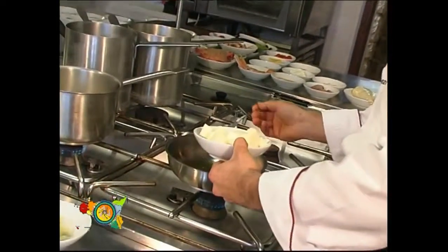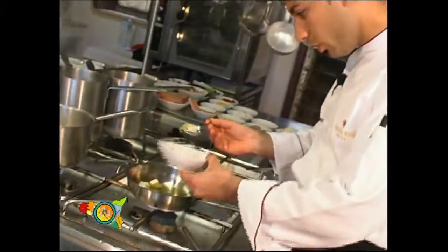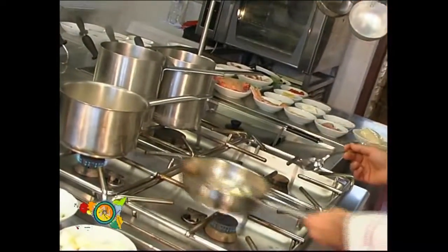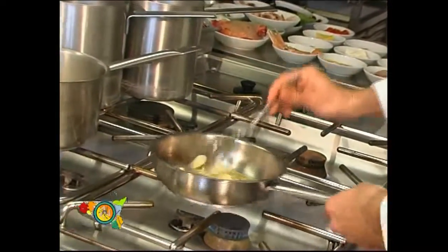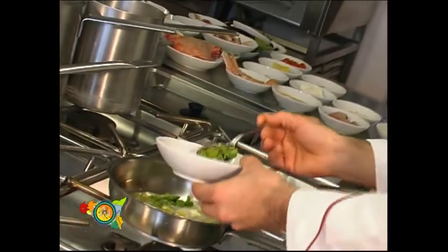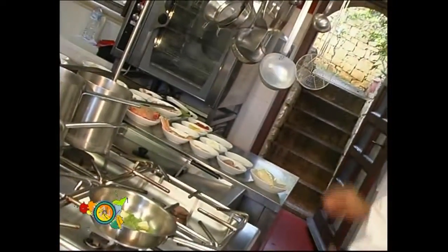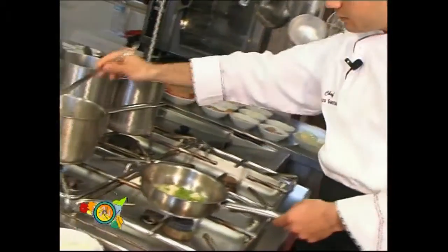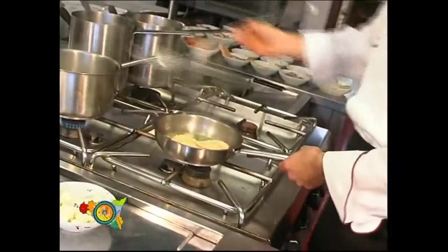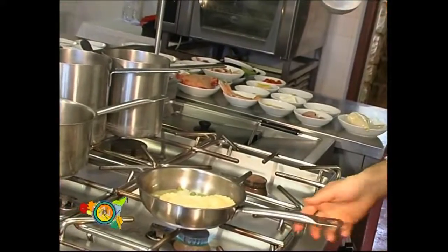Mettiamo un po' di burro, un po' di cipollotto e le fave. Un po' di acqua di cottura. E possiamo buttare i nostri tortelli. E andremo a saltare.